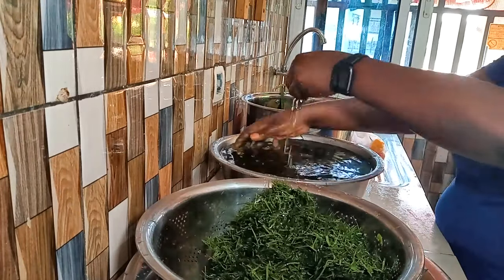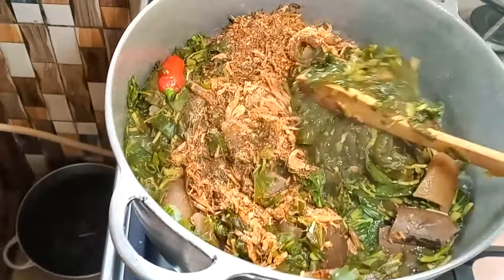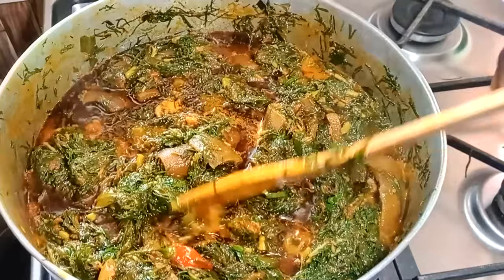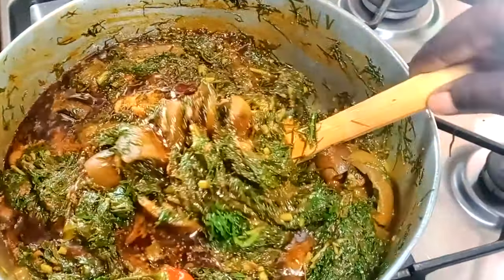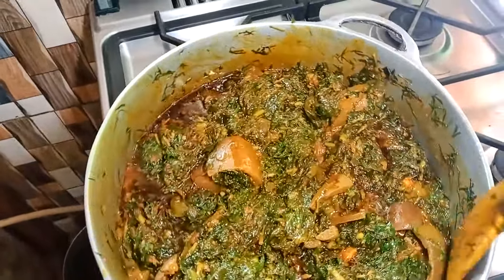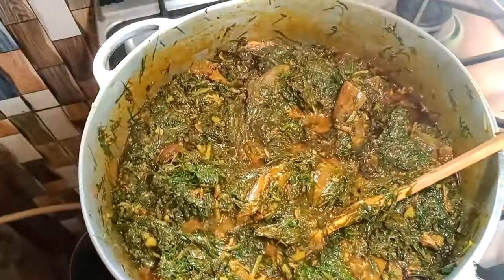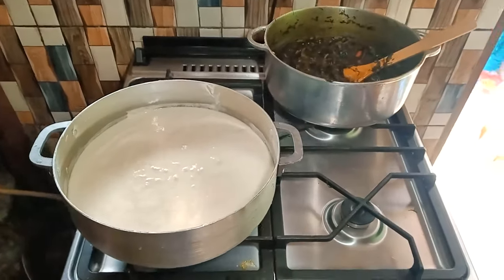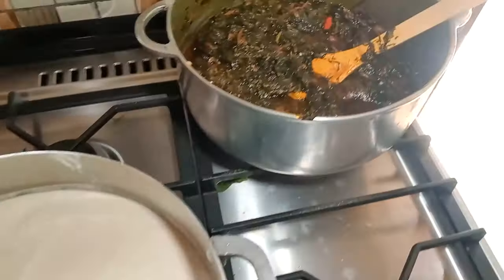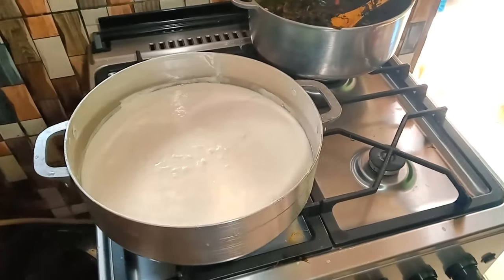Je tourne mon héros et j'évolue dans la cuisson. Si vous n'avez pas encore regardé ma vidéo sur le héros où j'explique la cuisson avec tous les détails, n'hésitez pas à la checker. Pendant que le héros était au feu, j'ai sorti mon watta foufou du congélateur — je l'avais enlevé depuis le matin pour le laisser dégivrer — et je l'ai bien pétri. Quand tout sera prêt on passe à table. Désolée de n'avoir pas terminé cette vidéo comme je voulais, mais je n'avais plus de batterie. Merci d'avoir regardé jusqu'à la fin, n'hésitez pas à liker, commenter et partager.